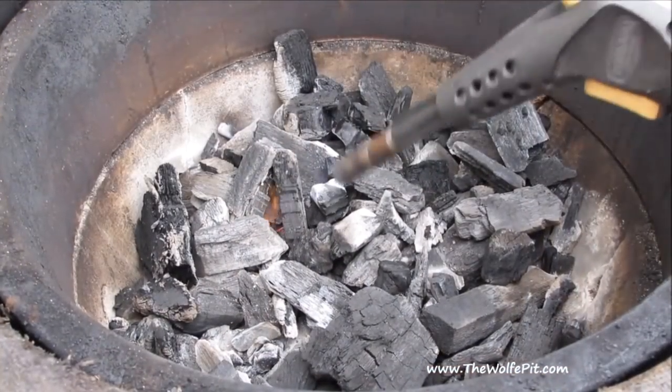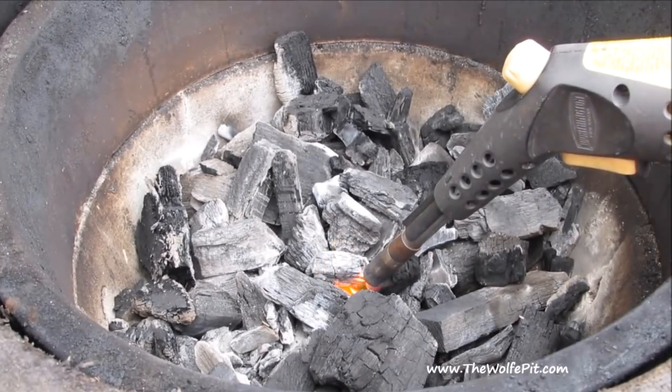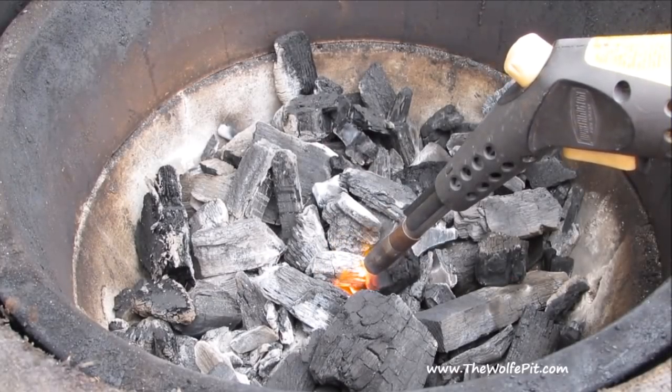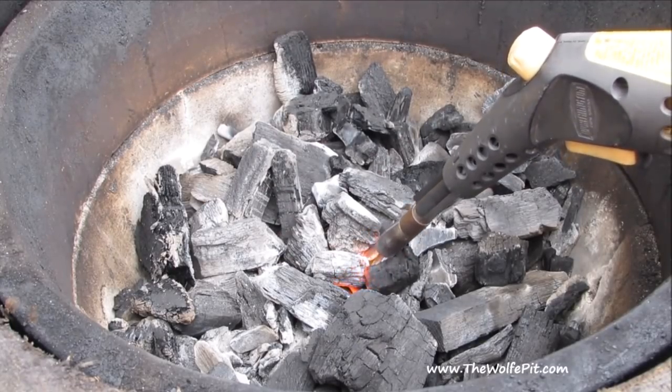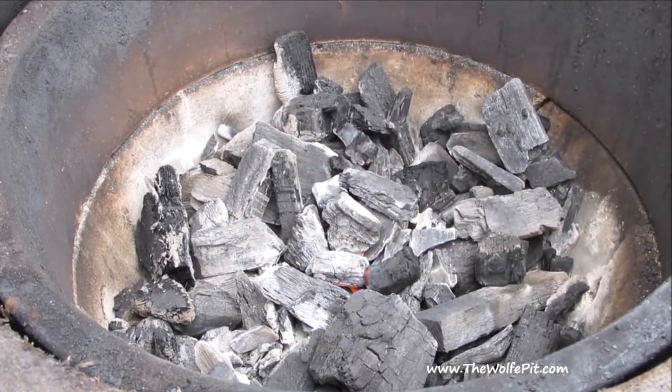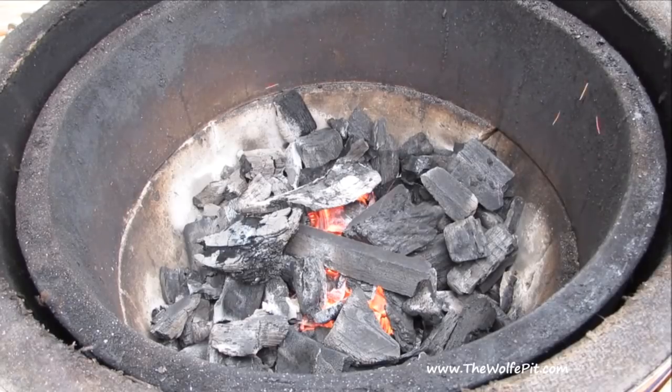I'm cooking this leg of lamb on my Grill Dome today and I'm going to light my lump charcoal with my hand torch. Simply light a couple of spots with the hand torch with the bottom vent all the way open, then let the grill sit with the lid open for about 15 minutes until you have a nice bed of lit coals. After 15 minutes we have a nice bed of coals lit.